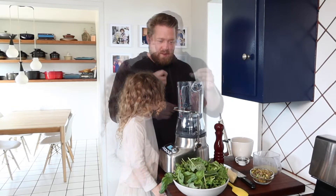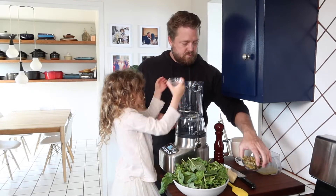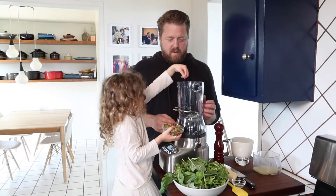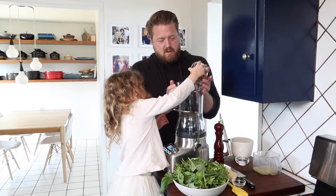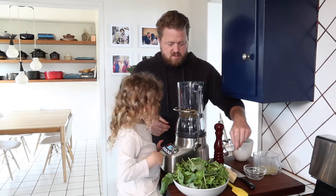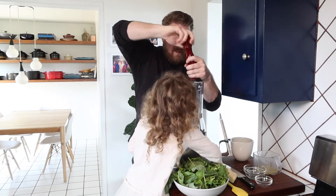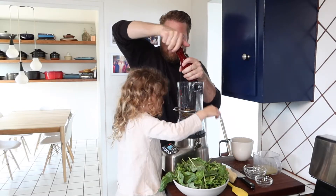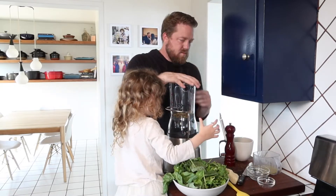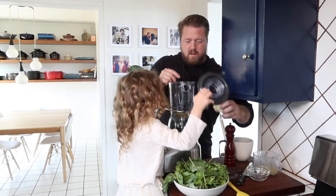Dump the garlic in there. Next you can add your pistachios — all of it. Good job! Now we'll add our salt. All right, you missed the bowl — put a pinch back in. Black pepper — boom!